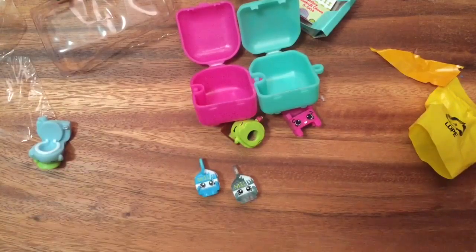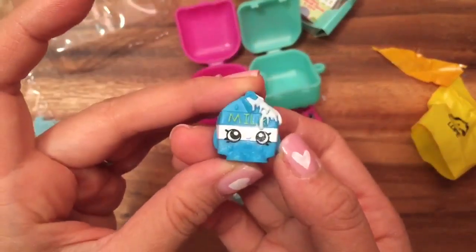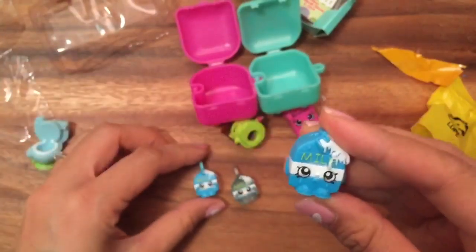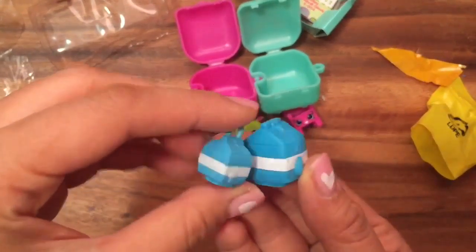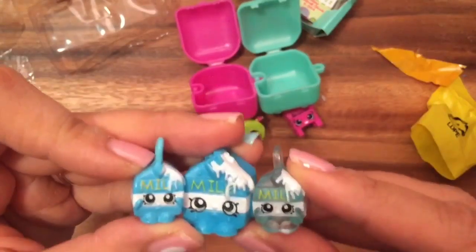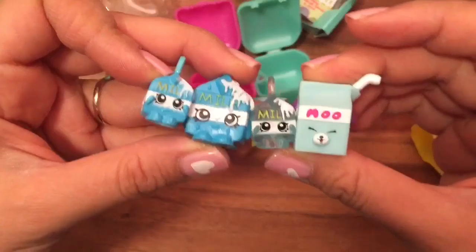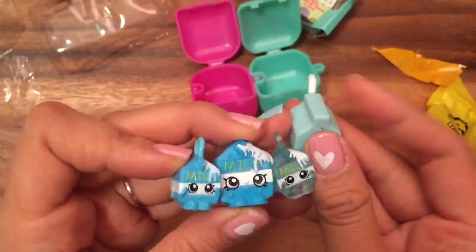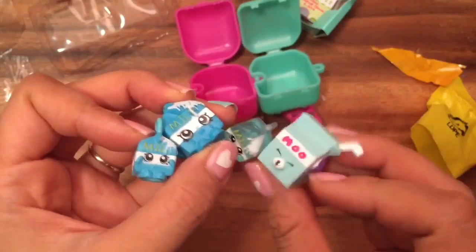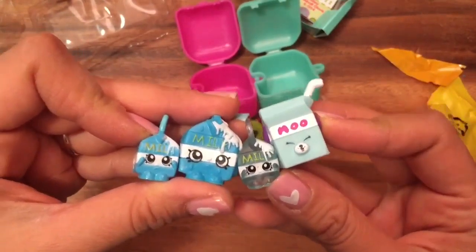I wanted to show you my original Spilled Milk Shopkins — I think it's Season Three or maybe Season Two. This is the original, and this is the charm, so you can see the size difference. And this is the transparent one. I also have Milk Bud and Buttermilk Bud — all of my little milk cartons! I hope you enjoyed this. Be sure to like, subscribe, and comment. Bye now!